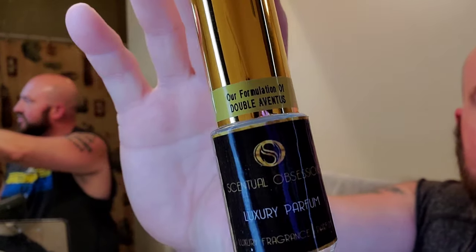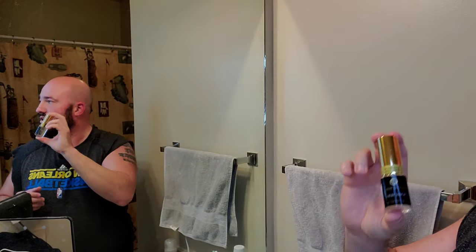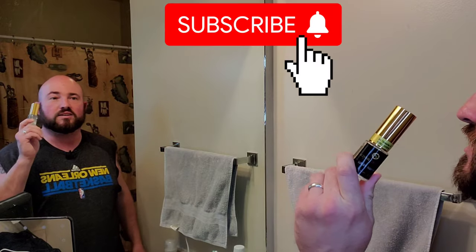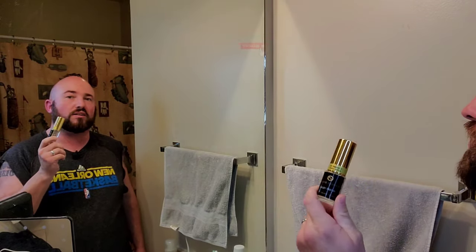Just for a finishing touch, I grabbed from Sensual Obsessions — I already had this — their formulation of Double Aventus, which is a smoky batch of Aventus, as well as Aventus Cologne, which is fruitier and lighter. So it's actually pretty well balanced. This is actually one of my favorite Aventus-inspired fragrances, or Aventus clone, if you will.